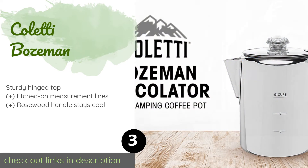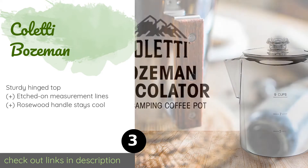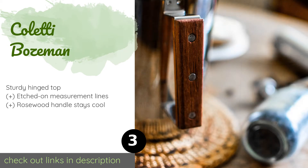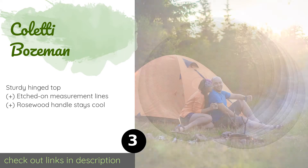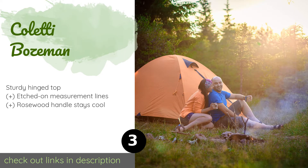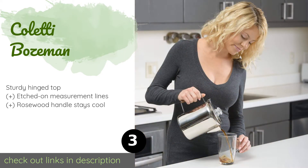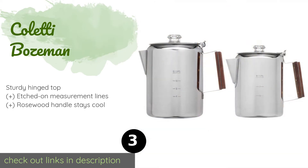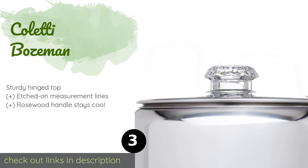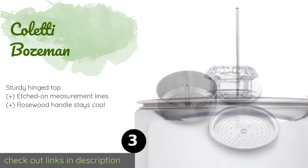Number three is Coletti Bozeman. If you prefer small appliances that are simple yet elegant, the Coletti Bozeman is worthy of a look. Designed for durability, it comes with ultra-fine filters to keep grounds from making their way into your mug, and each sale helps support a charitable cause. This product is available on Amazon for $35.